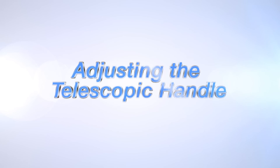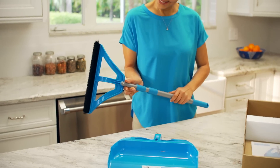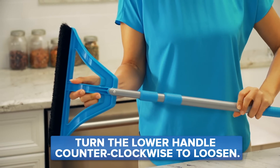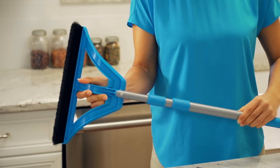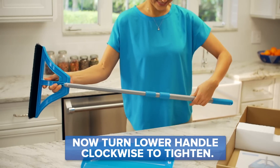Now let's make it perfectly comfortable for you. The telescoping handle can extend by holding the Wisp head with one hand and the lower handle with the other, turning counterclockwise to loosen. It's a two-step process. Simply pull the lower handle out to extend before turning back clockwise to tighten.